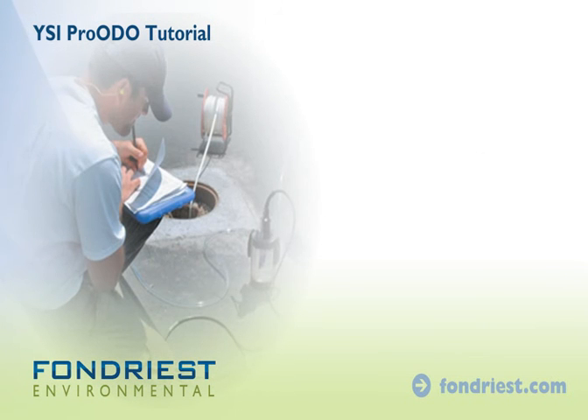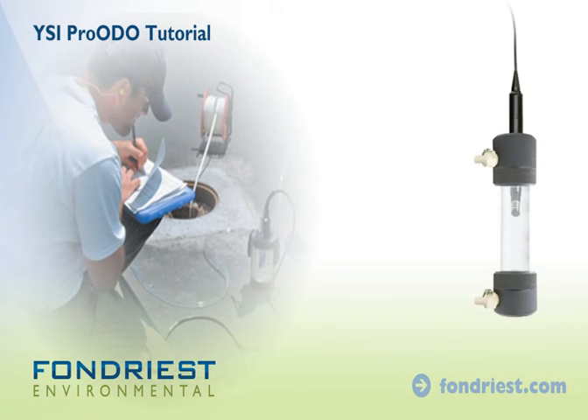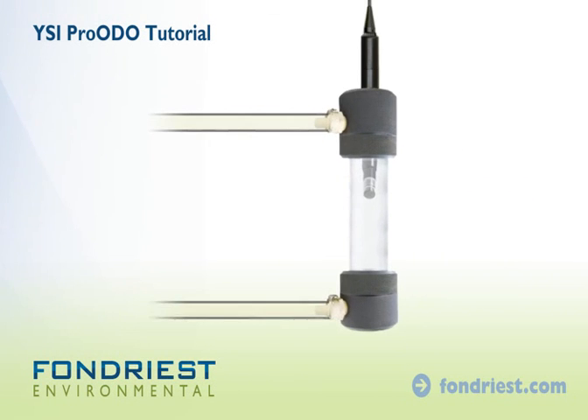For pumped groundwater applications, install the flow cell to the sensor bulkhead and connect pump tubing. As water flows through the cell, allow time for the sensor to equilibrate before logging data.